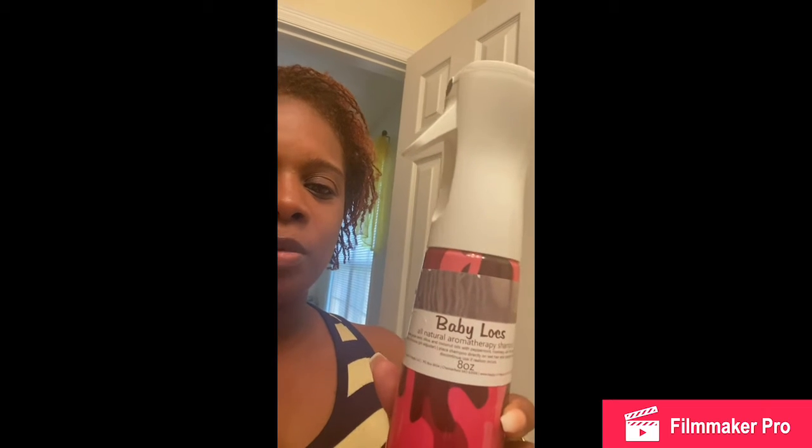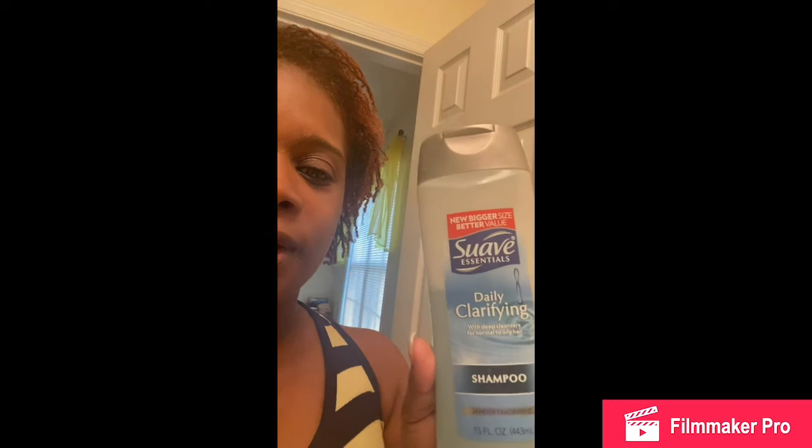This one is the Baby Locks shampoo. It comes in a bottle like this with a nozzle tip, but I always put it in my spray bottle — it's probably easier to use this way. If I don't have this shampoo or sister lock shampoo, I use the Suave clarifying shampoo. This is the cheapest option — about a dollar.